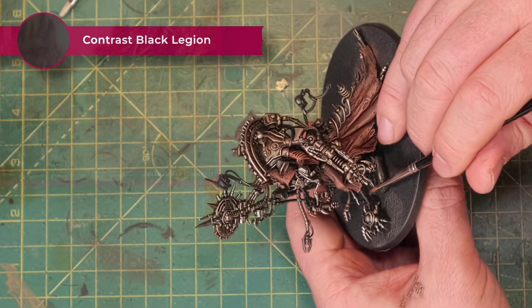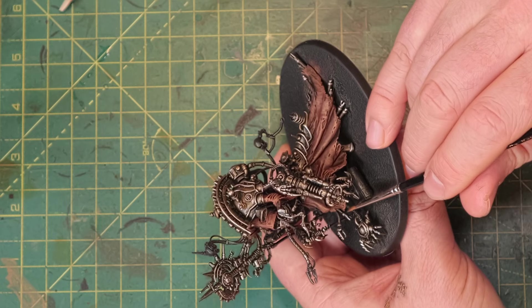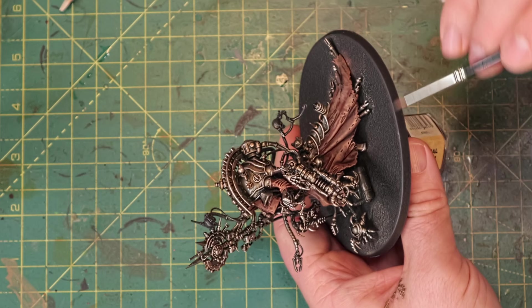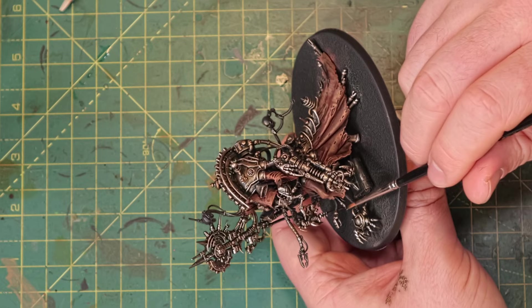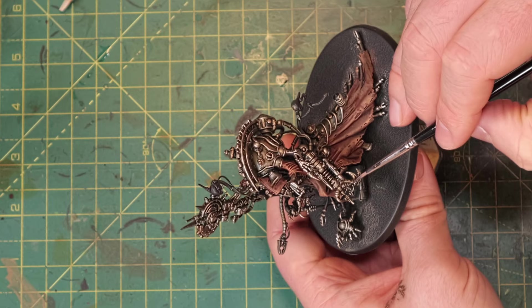Now the cloak and metallics are getting close to where I want them, so it's time to add some more details, and one of those is black. If you look at the artwork there are a lot of black tendrils and stuff sticking out and this mini is lacking that. I'm taking some contrast Black Legion and painting all the hoses and parts that stick out. Because it's contrast and I've hit these parts with metallics already, it will get into the recesses and dull down those metallics but keep some highlight there. I'm using Black Legion rather than Black Templar because Black Templar has a bit of green in it, and I'm trying to avoid greens — the Blanchitsu style is warm tones, not cold tones, so you need oranges, reds, and browns, not greens and blues.